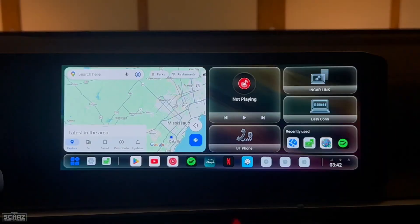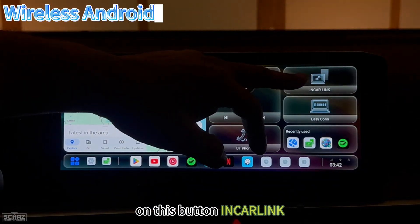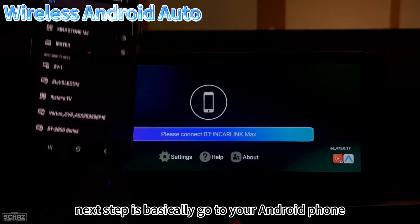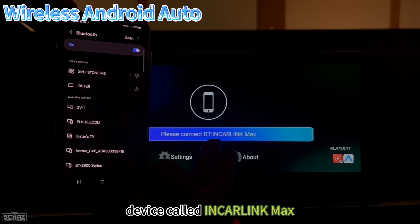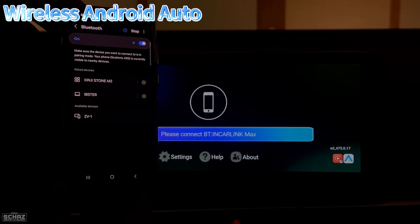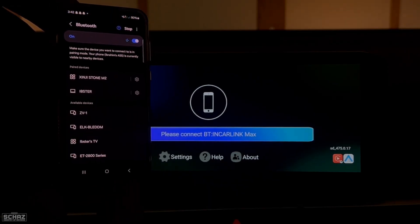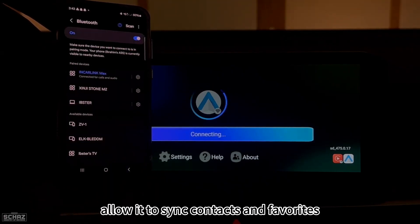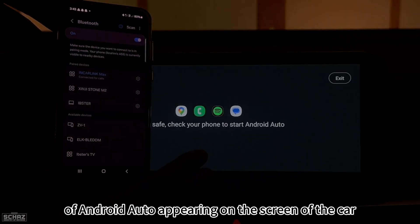Now let's connect to wireless Android Auto. Click 'In Car Link' again to reach the connections page. On your Android phone — I'm using a Samsung — scan for and find the device called 'In Car Link Max' in Bluetooth settings, click on it, pair it, and allow contact and favorites syncing. In a few seconds, the Android Auto home page appears on the car screen.